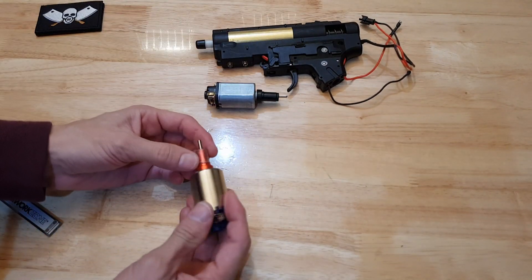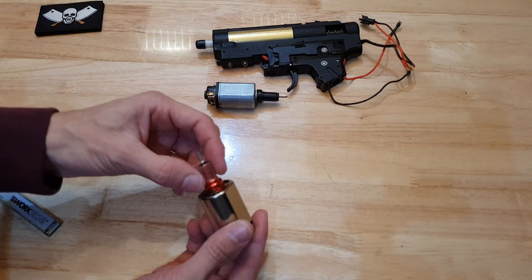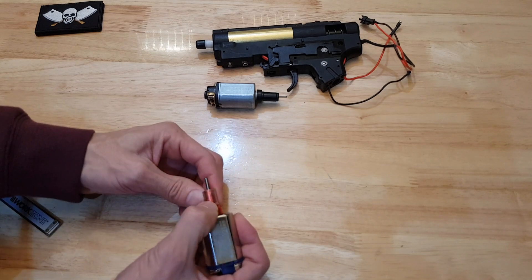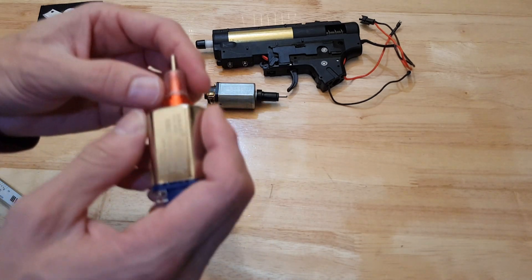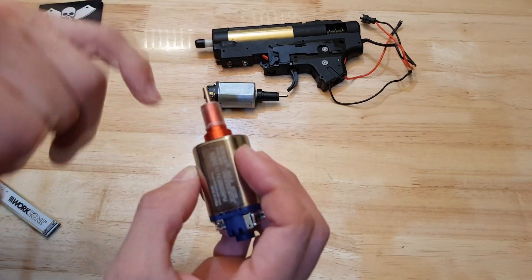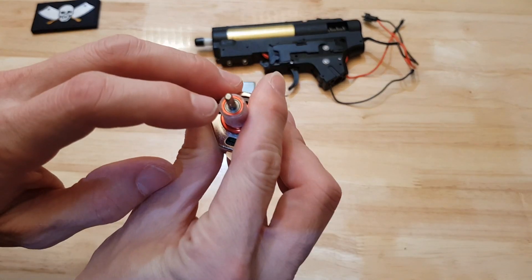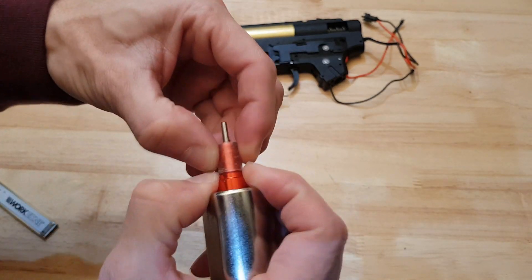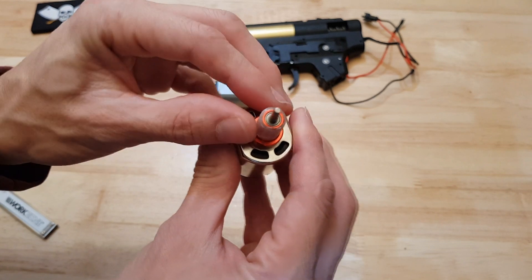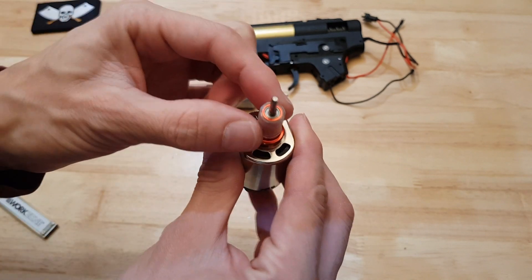I guess it probably doesn't matter too much if the pistol grip you're using is nice and tight. But the particular one I'm using on this blaster is a really annoying one — if I didn't like the look of it so much I'd probably recommend not using it ever. It's quite loose in the handle, so this motor can actually move around in it. I've heat fitted the nylon barrel on so it's not coming off. You can see there's a good millimetre of extra diameter there that I've added to make this fit.